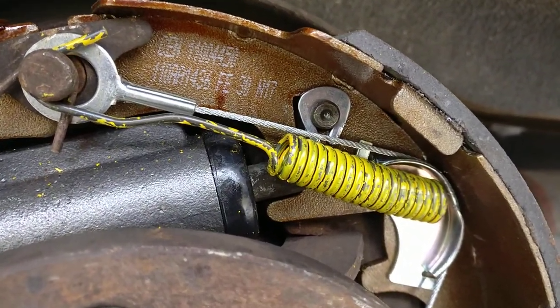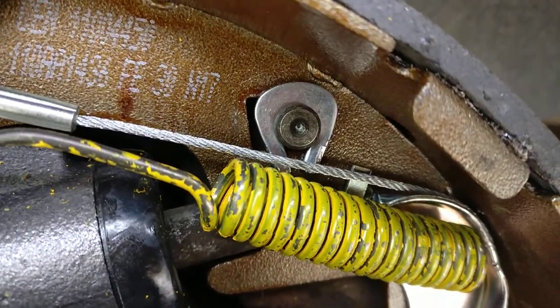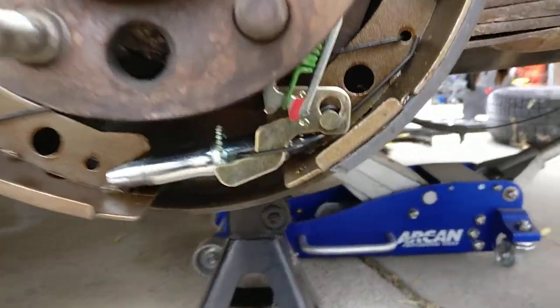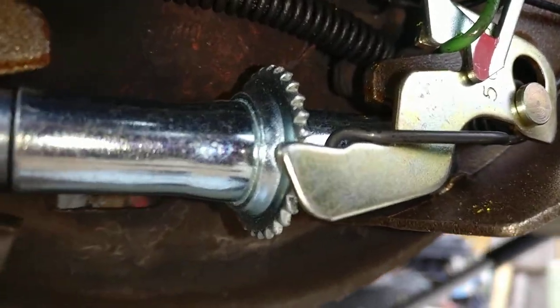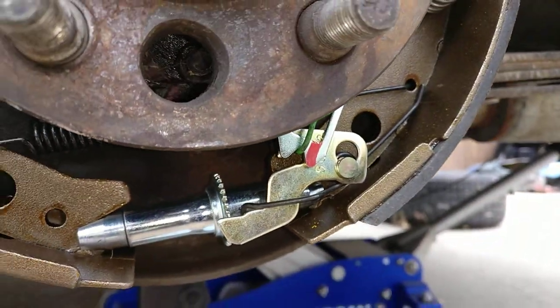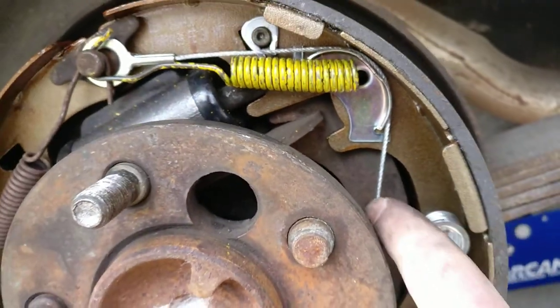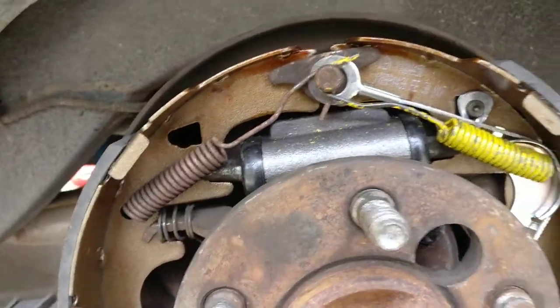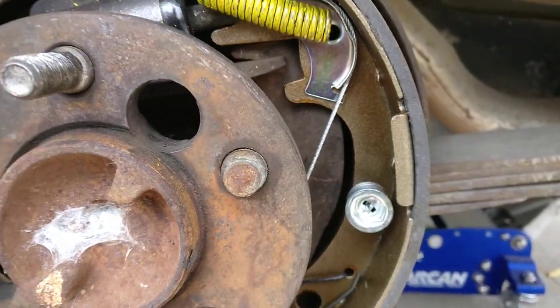Slide it on there and get some vise grips to squeeze that on tight. Then you've got to pull back on the spring of the e-brake cable so you can get it slid onto this lever right here.